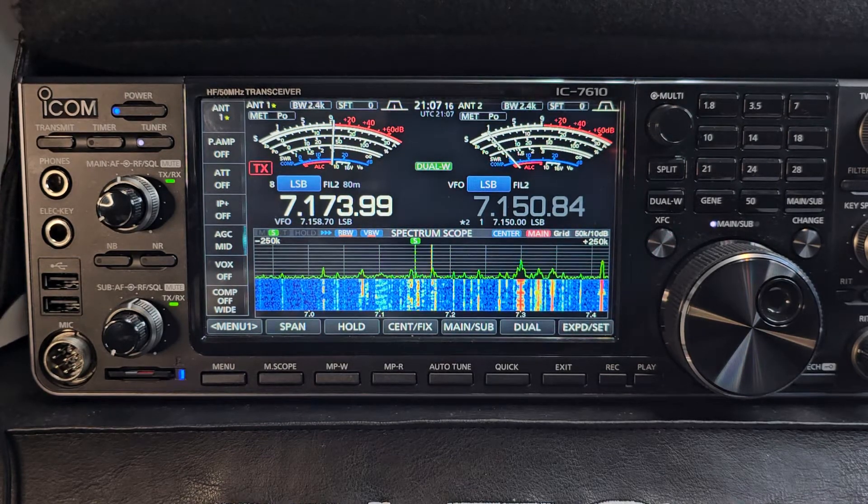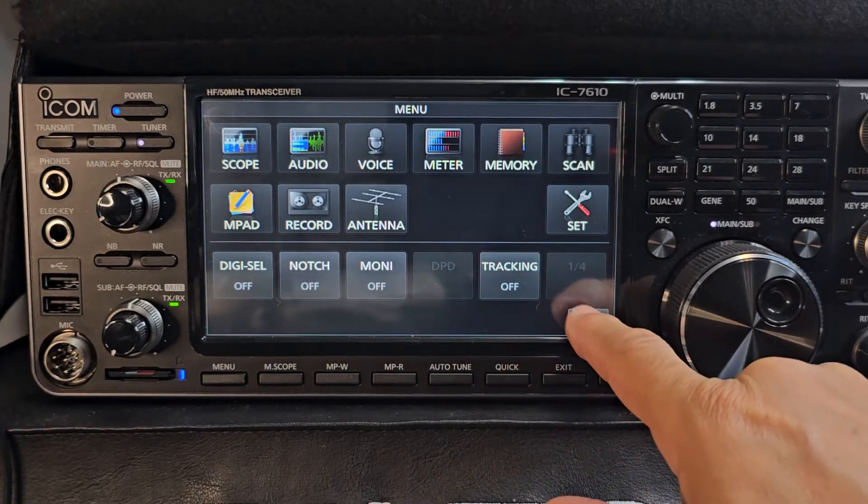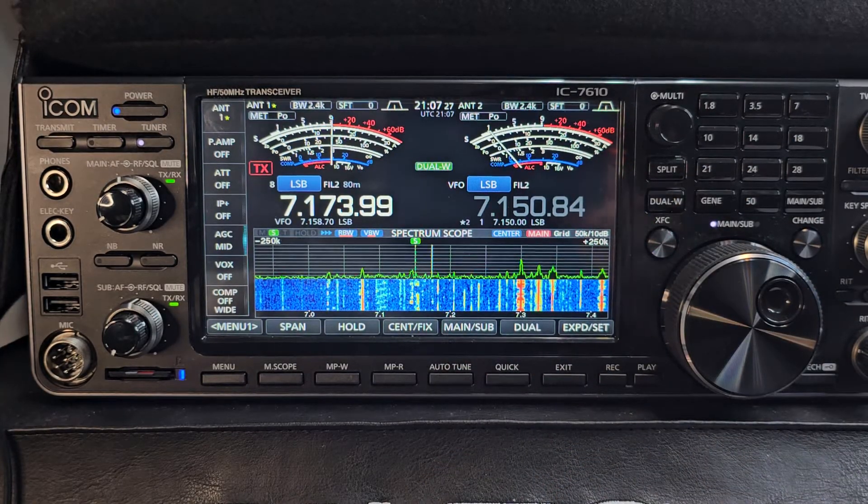Welcome back to the channel, ICOM 7610. I've had a question: why is my DPD grayed out? So we go to menu and look — it's grayed out. There is a reason for that, because you have to set it up first.